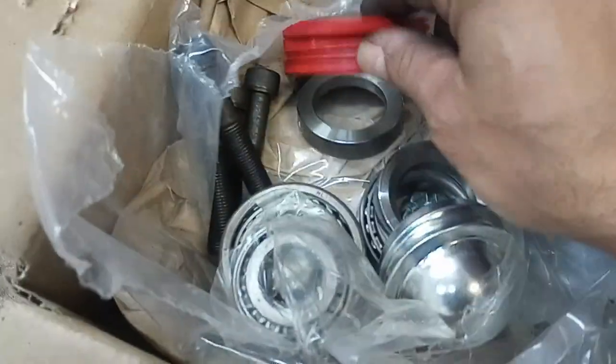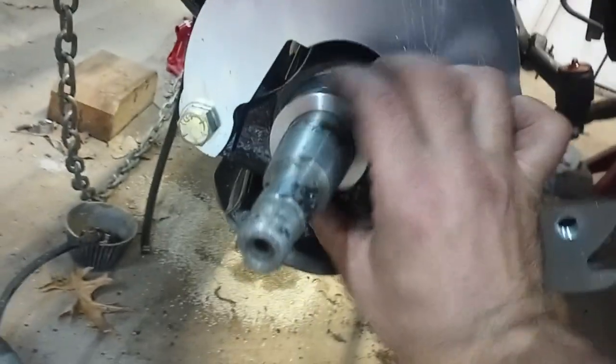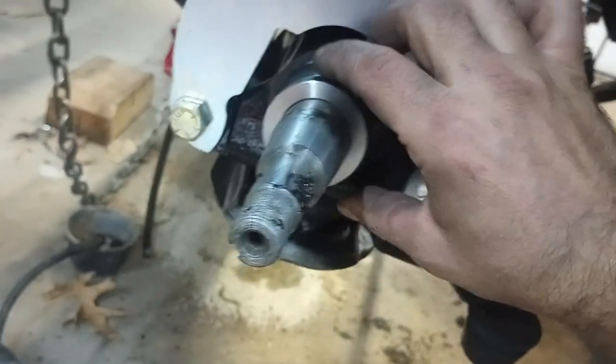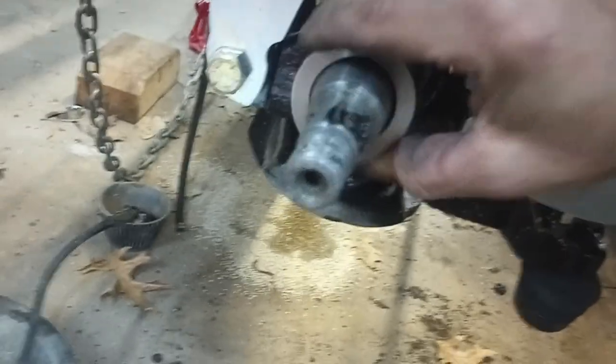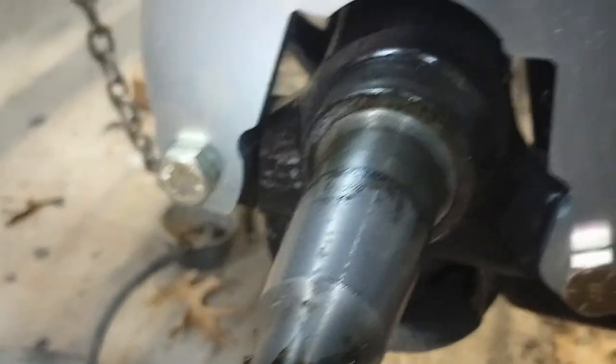You've got to swap out the bearings, and they give you this little bearing spacer. They explain what to do in the directions, but you've got to basically put it on like this. You've got to move everything out a little bit, but it's tapered, so it goes up against this taper here and sits flush.